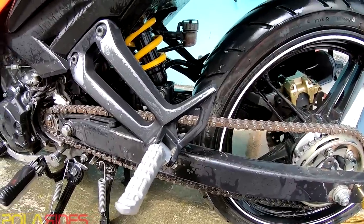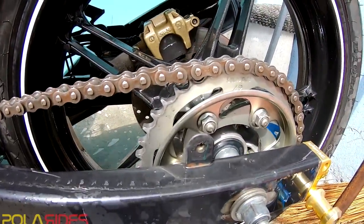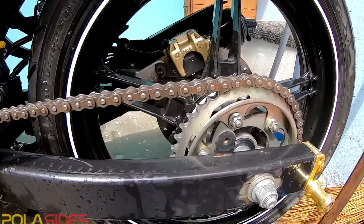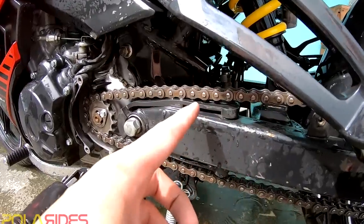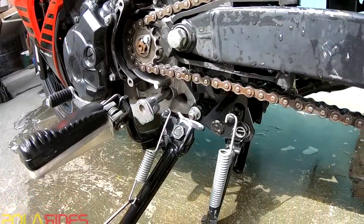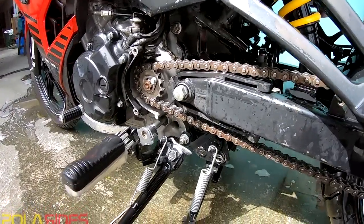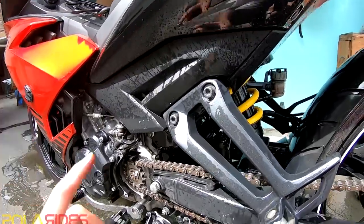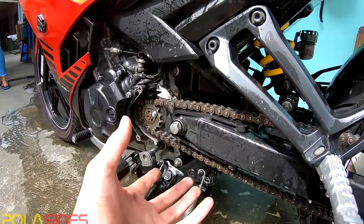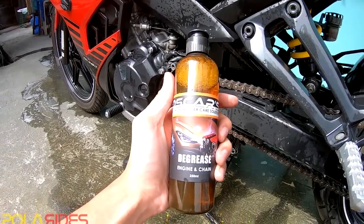So guys, so far so good. Tin-try ko muna siyang linisin ng bara-bara. At kitang-kita nyo naman na luminis agad. At yung tunog medyo nawala, kasi yung gawa ng tunog na yun is dahil sa dumi — nag-build up dito saka dun sa mismo front sprocket. Bara-bara ang linis pa na yan, pero kitang-kita nyo na kaagad yung kaibahan — sa before and after. So tatapusin ko na itong pag-linis, at mag-jump in na tayo dun sa second part, which is the explanation — yung mga nagustuhan ko dito sa Oscars na degreaser.